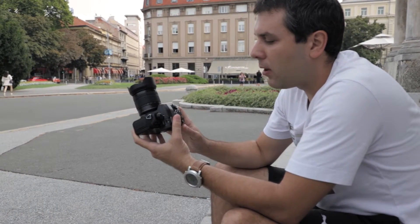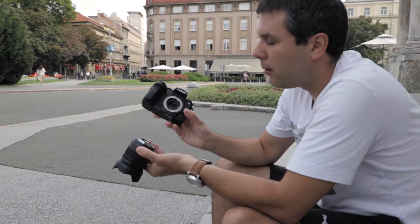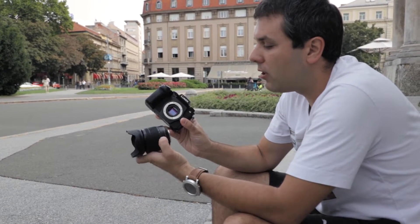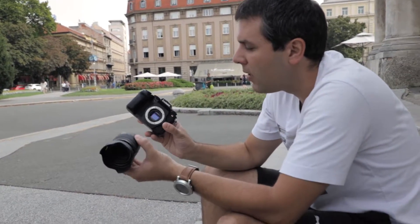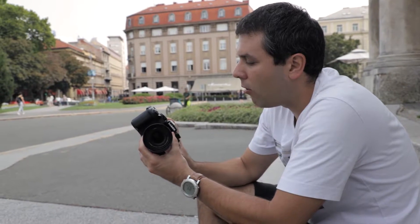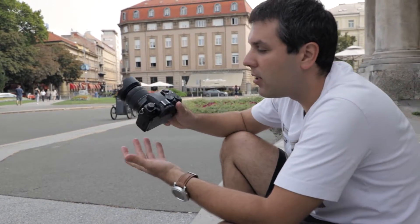This is a mid-level Panasonic mirrorless — mirrorless means you can exchange the lenses. I have it on review here with the kit lens 12-60mm f3.5-5.6, but you can also attach any of around 50 Olympus and Panasonic lenses available in the Micro Four Thirds system.